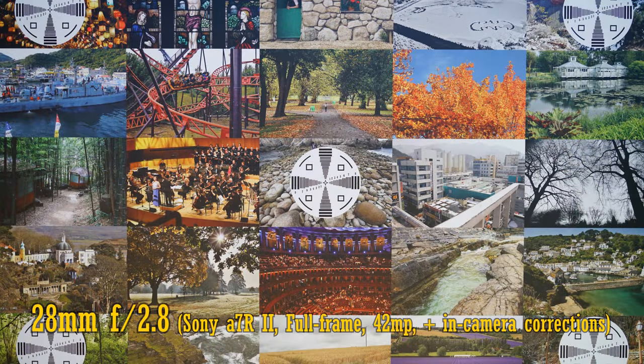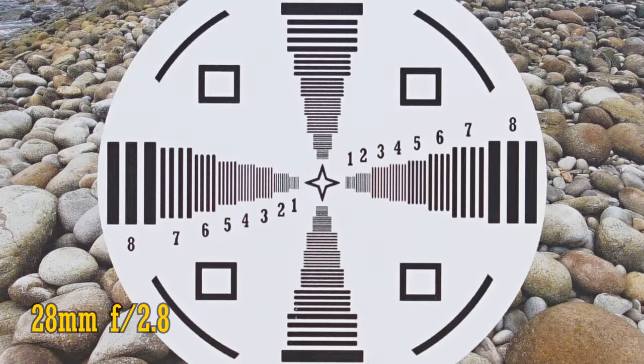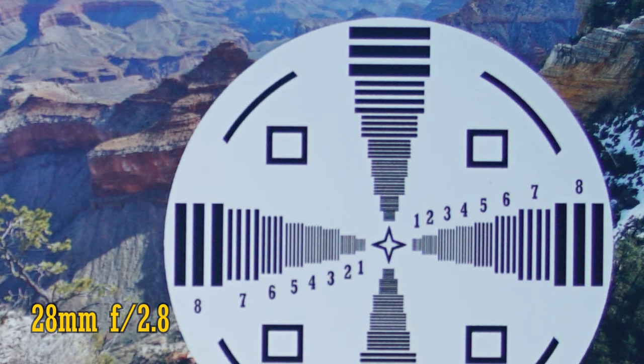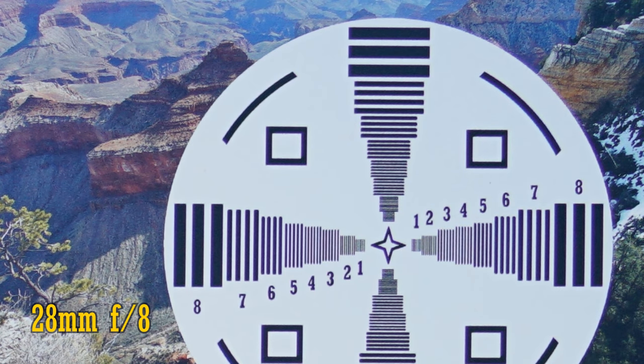Let's look at the all-important image quality. We'll start on a full-frame camera — my Sony a7R II — with its demanding 42 megapixel sensor. In-camera corrections are turned on. At 28mm and f2.8, the lens is crazy sharp in the middle of the image. Colours are neutral, contrast is excellent. The corner image quality is noticeably softer, but not too bad. The corners get steadily sharper from f4 to f5.6 to f8 and f11. Pretty good.